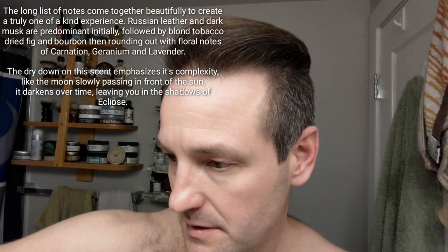Their description says the dry down really emphasizes the scent complexity - like the moon slowly passing in front of the sun, it darkens over time, leaving you in the shadows of the eclipse. I can see that. This is my first day with it, my initial thoughts. I did get to try a bit of a tester before but it wasn't the final base - this one is stronger. I know this is a bit controversial with some people, but Chris did commission the APR to come up with a scent. He wanted something very complex and asked for a dark winter cologne type scent - that was the only instruction he gave.